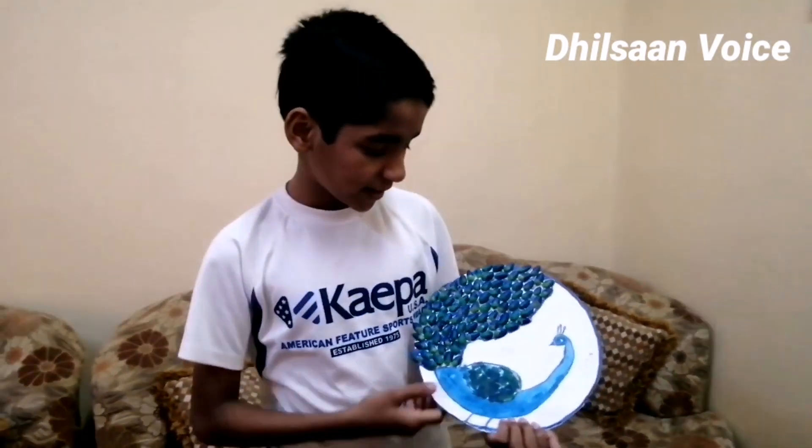Hello friends! Welcome back to the Tsubos! Today we are going to get a kid's craft area. We are going to learn this craft. We are going to use a peacock.